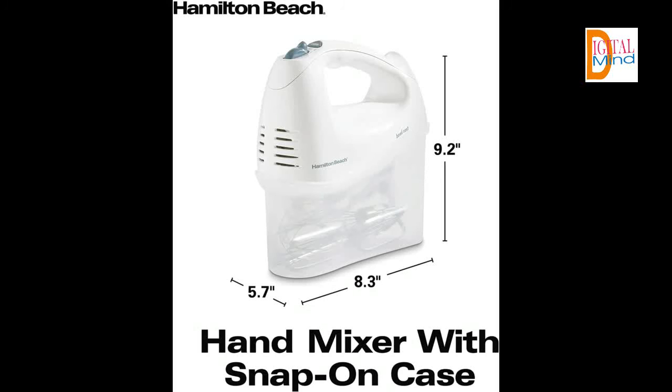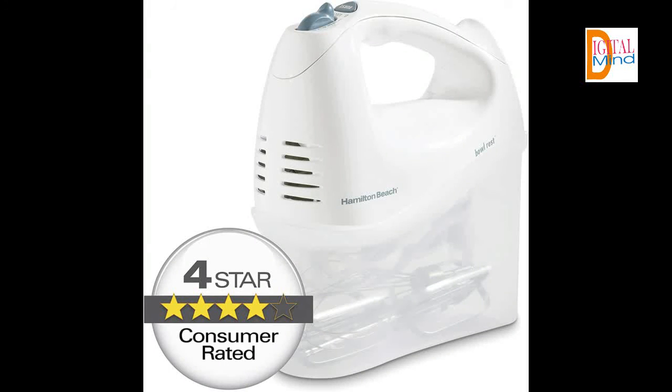A built-in bowl rest makes it easier to set the mixer down when adding ingredients. The mixer has six speeds, including a quick burst function for additional power at any speed. The Hamilton Beach Hand Mixer is not just about performance — it's also designed for easy storage. A convenient snap-on case keeps attachments together, so you don't have to search for them each time you need them. Includes traditional beaters and whisk.